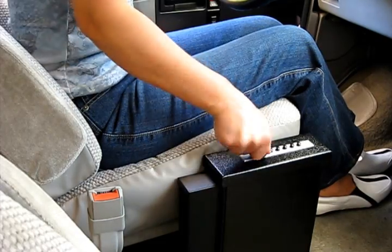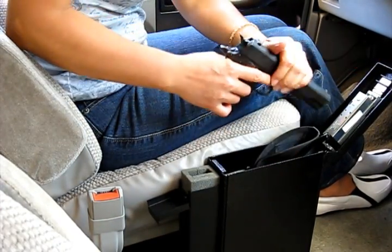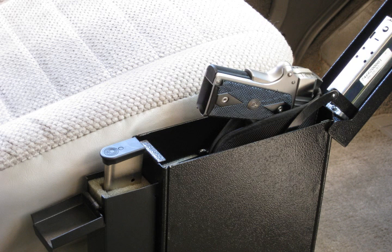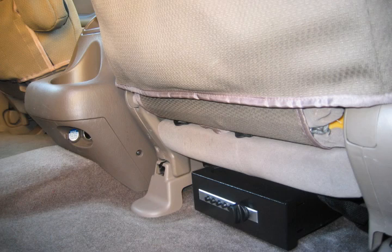Finally, there's our exciting new addition to this product, the Titan Ammo Box. This device lets you store your unloaded firearm and magazine in separate locked containers, in compliance with laws requiring unloaded weapons and ammo to be locked in separate containers. The ammo box can also accommodate speed loaders for revolvers. Now, please view the footage of our various installations.